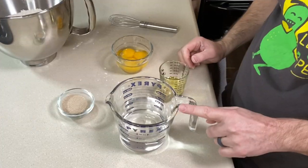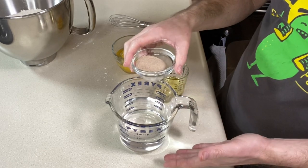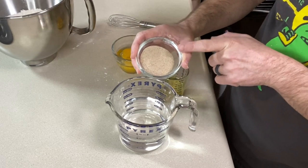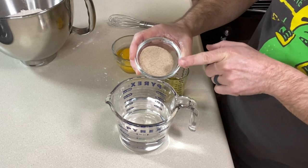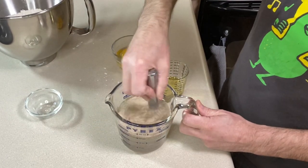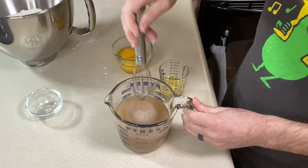Next we're making our psyllium gel. Cat uses this method to start activating the psyllium husk, putting it into gel form so it's already hydrated when it goes into the other ingredients. I love this method. This is 17 grams of psyllium husk powder — use a little more if you're using the whole husk. This is going to take about 45 seconds to gel up, then we'll add our next two ingredients.